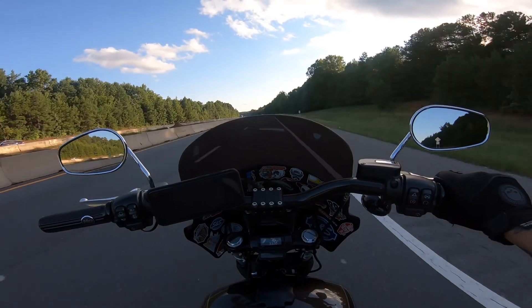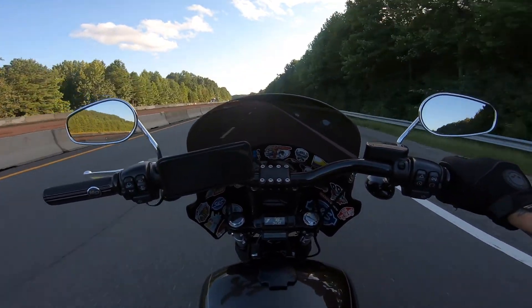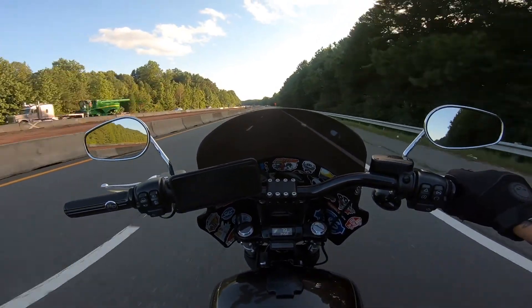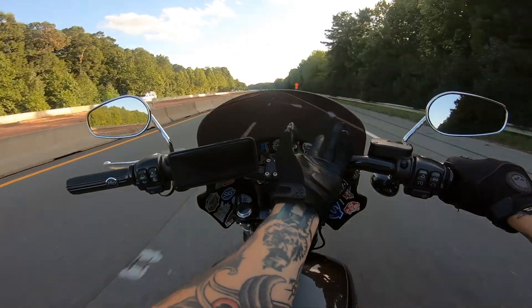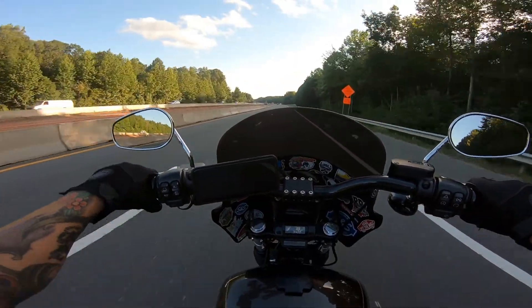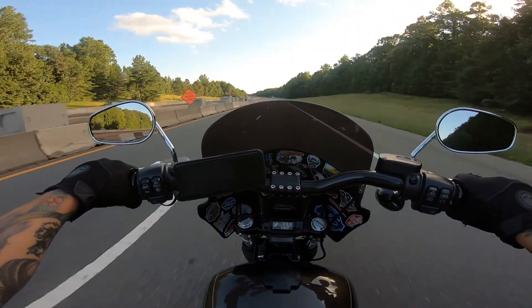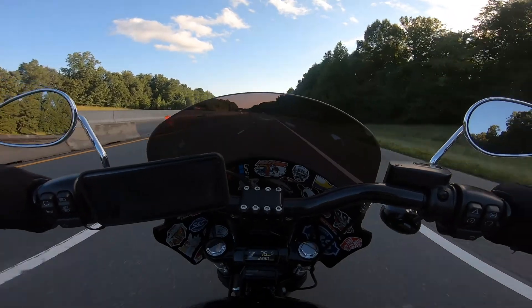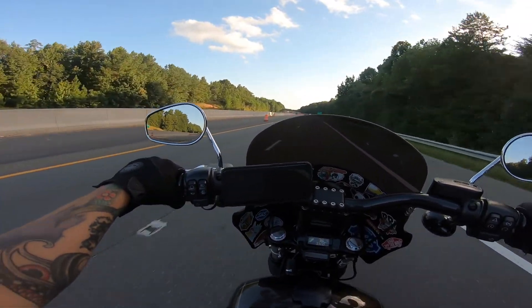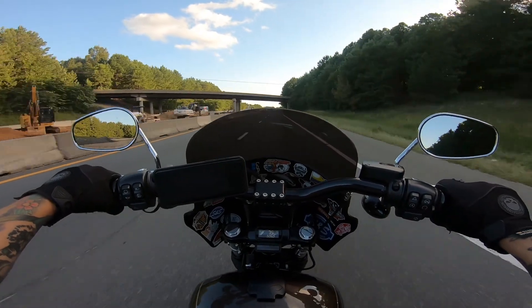And does it make a difference? It makes a huge difference riding. You can choose the different style windshield to get — I just went with the 11-inch light smoke one, and I can still see through it. No big deal. Yeah, it makes a big difference.